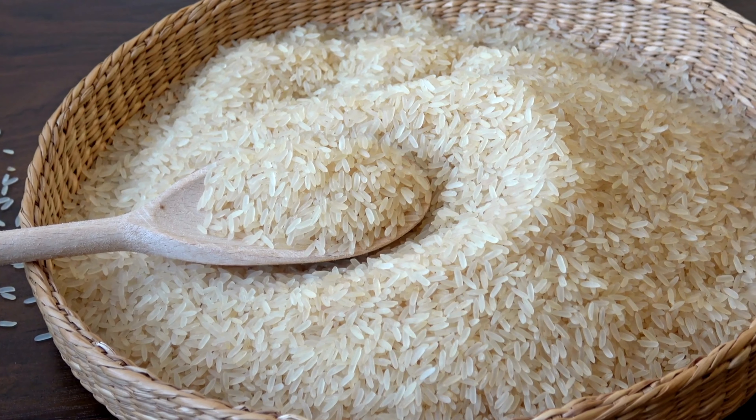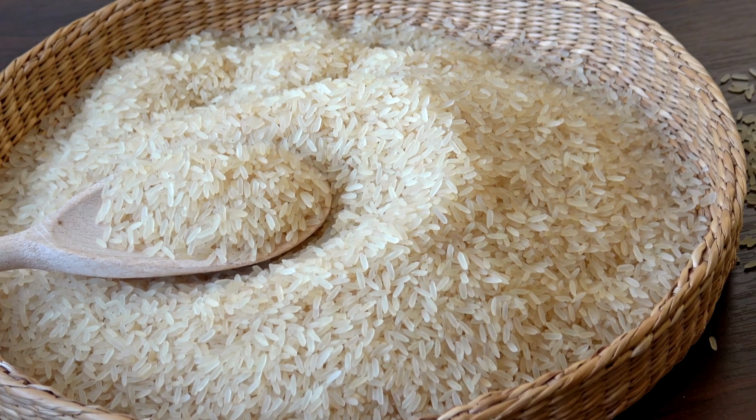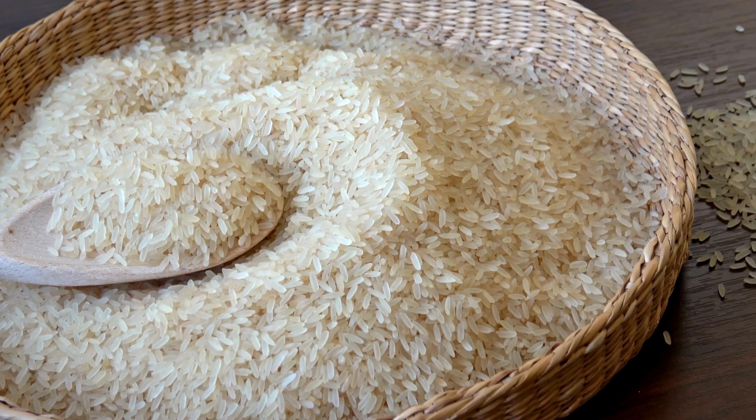Hack number seven. Store your beans, rice and flour in sealed mason jars to keep pests out and extend their shelf life.